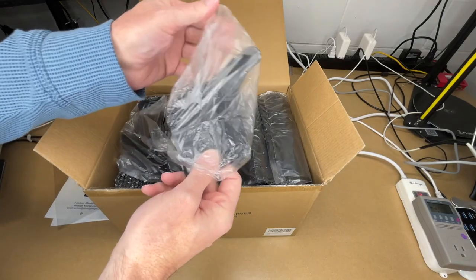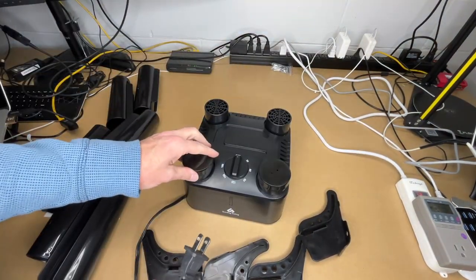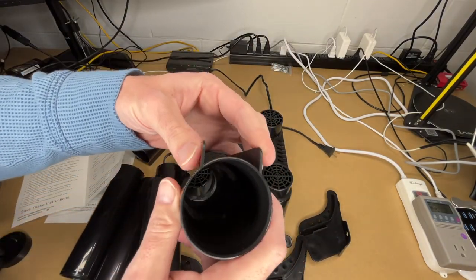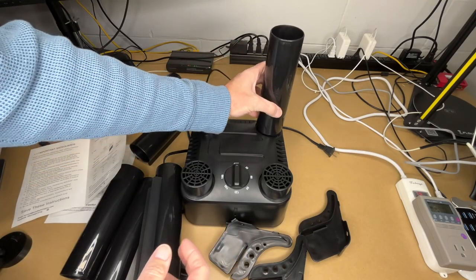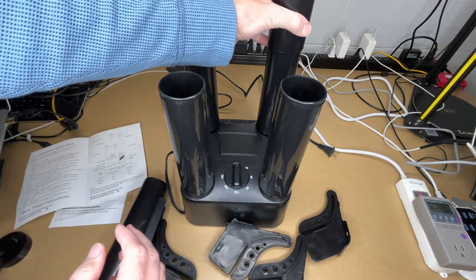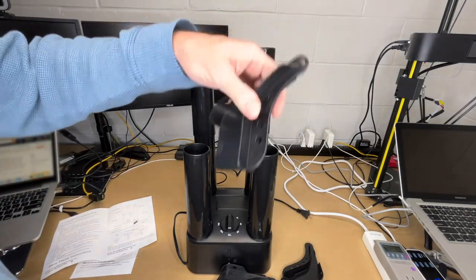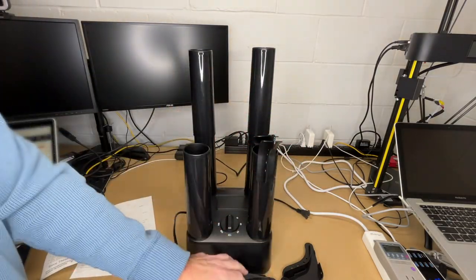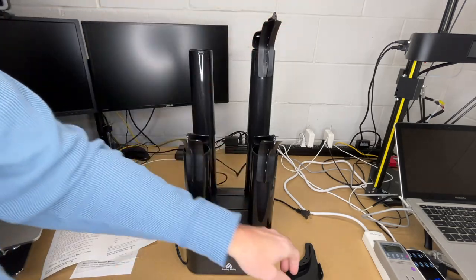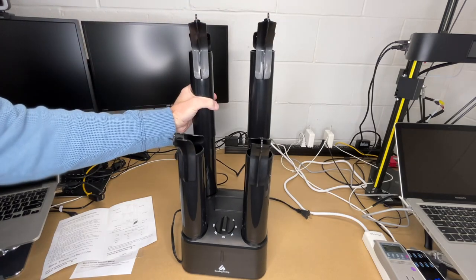I'm going to pull everything out and get the plastic off. Here's the base unit. The power cord is a little over five feet. It has these caps — I'll take those off. It has six of these plastic tubes with fins. We'll put four on here and stack some on top in the back. Now we'll take the brackets and slide those in. Now we have four positions for two pairs of boots or shoes.